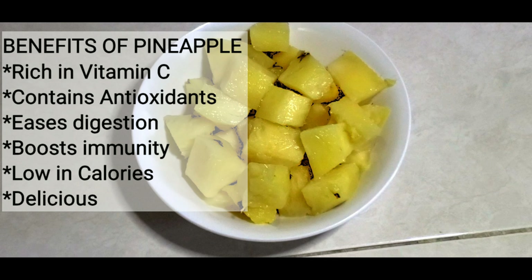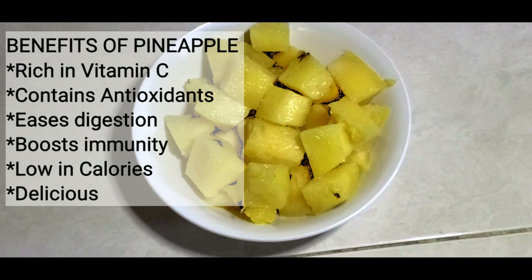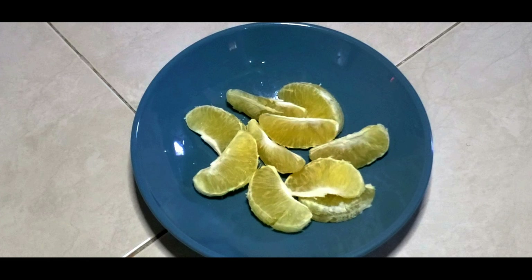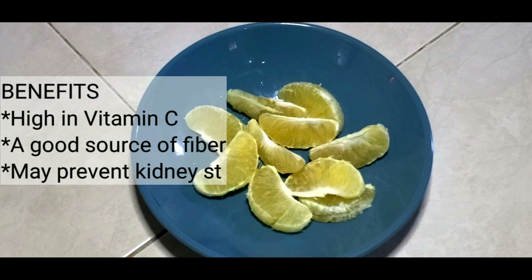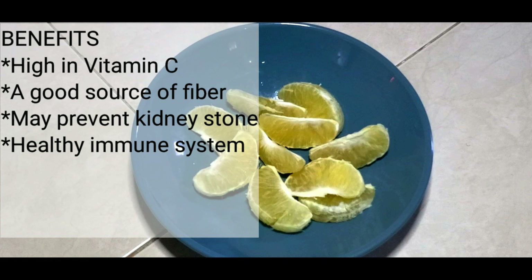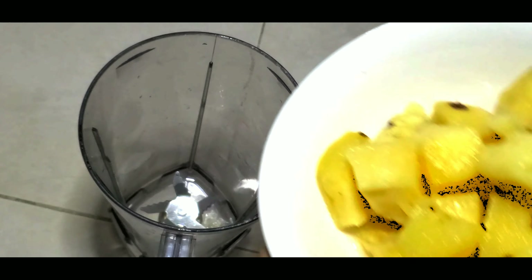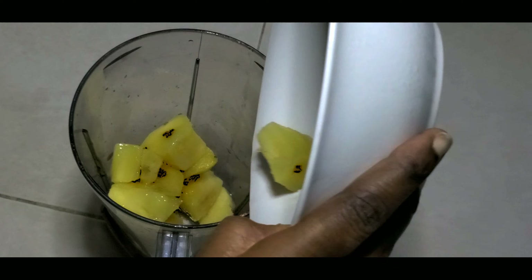Pineapple helps to sweeten this drink and it helps to calm the spicy and strong flavor of ginger. It also has other benefits — it contains vitamin C and antioxidants that combat free radicals in the body, and it's also low in calories, which is a plus. Orange also helps to sweeten the drink and is a very good source of fiber if you're having the whole orange, but we're just using the juice for this recipe.